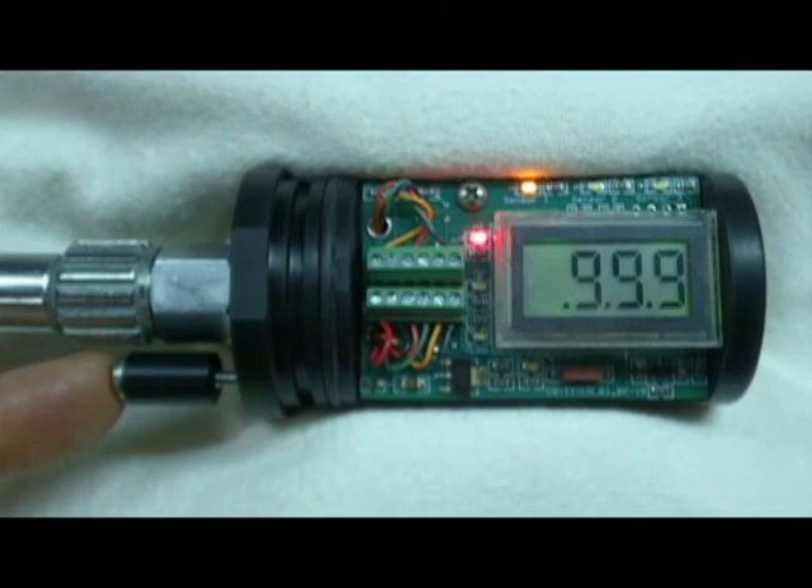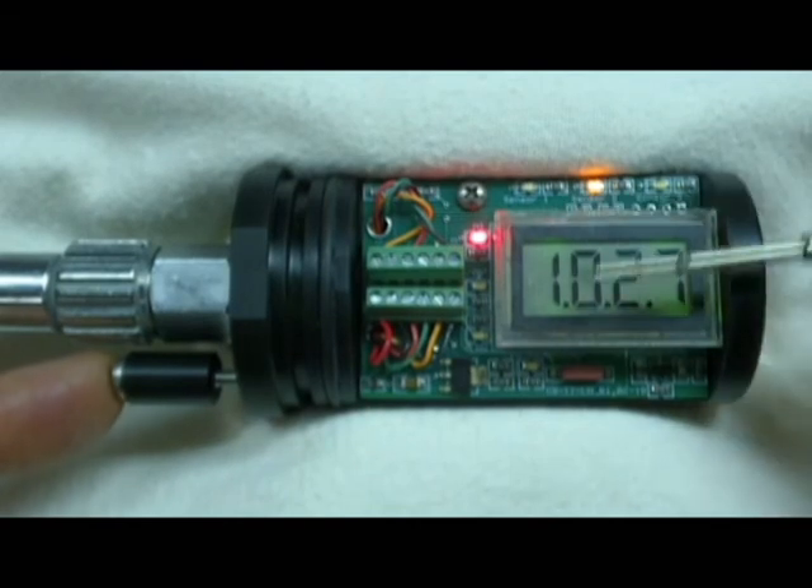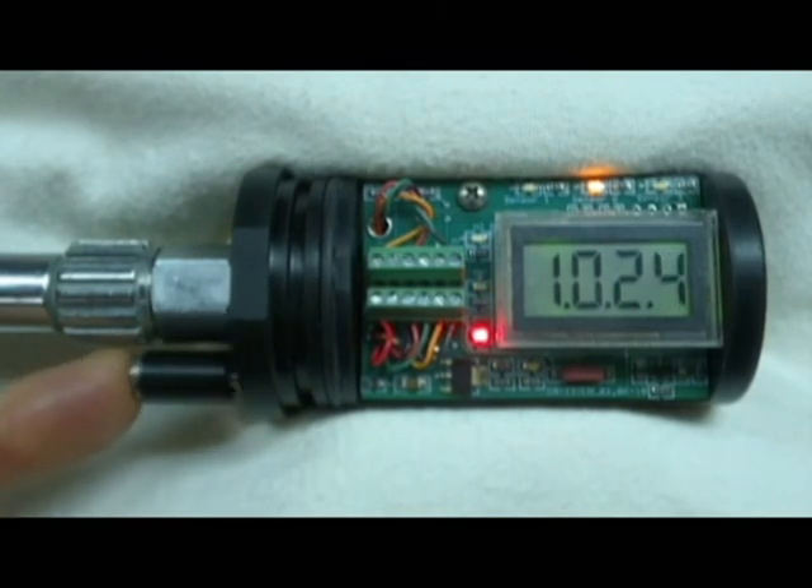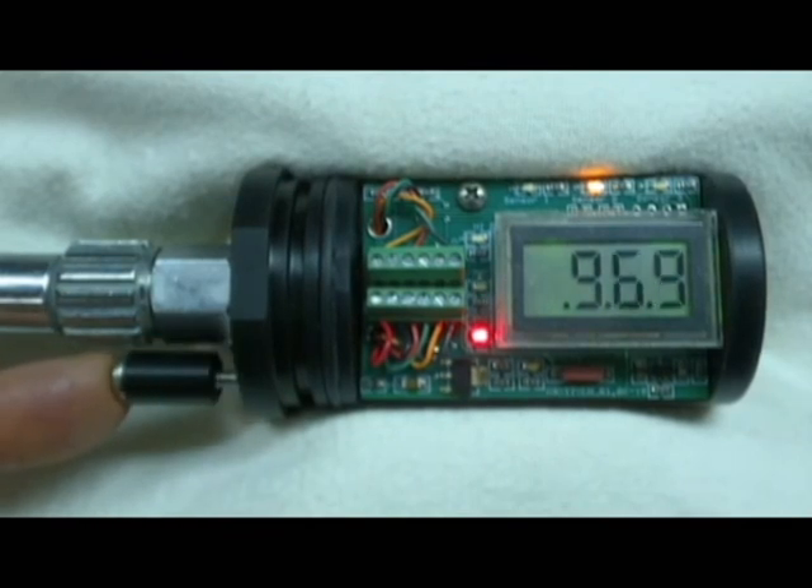To calibrate sensor two, we rapidly press the control button three times — the amber sensor LED advances to sensor two. We can see we're reading a little high, so we need to lower the value. The high PO2 alarm LED is lit indicating increase, so we toggle direction by rapidly pressing twice. We're now ready to decrease and lower the value to 1.00. Pressing and holding the button changes the value four times faster than pressing momentarily.